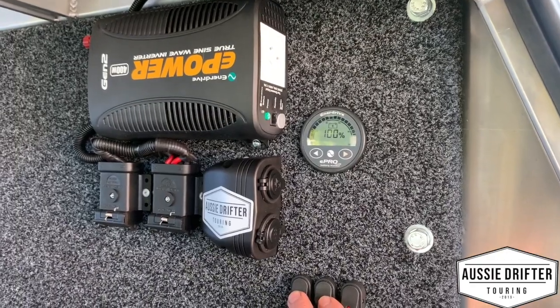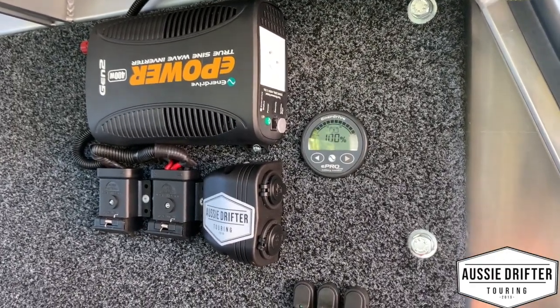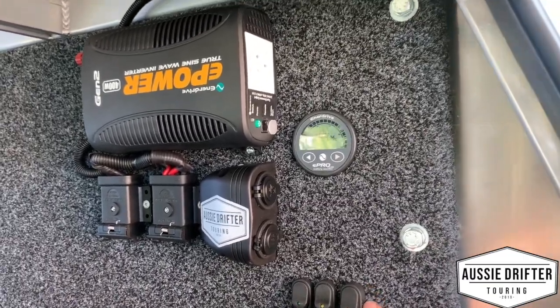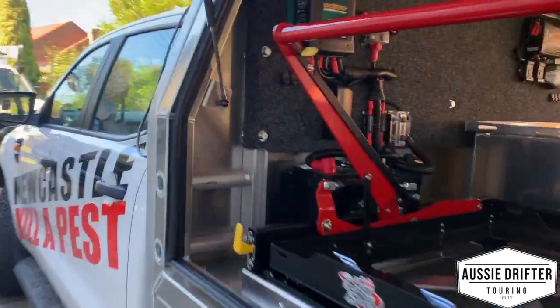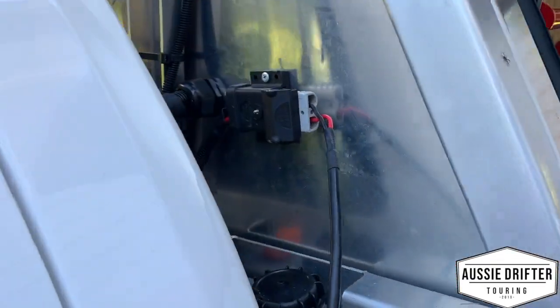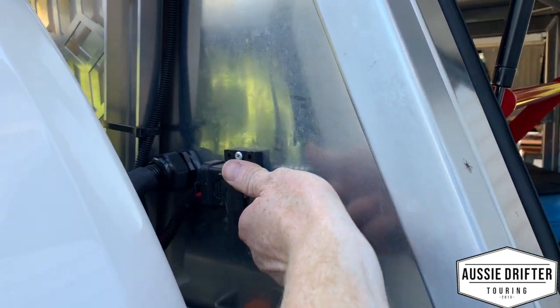We've got the E-Power Pro battery monitor here — a great monitor for keeping an eye on your battery banks, especially with a lithium battery bank. Running around to the outside of the canopy, you can see where we've exited here and there's a port for portable solar — I've got a solar blanket plugged in there now.